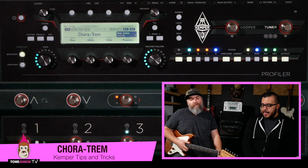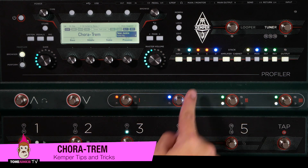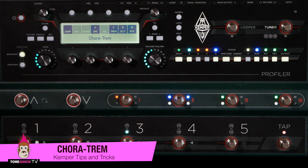Edge of breakup. So really quick, I'm going to turn on the Chora Trem and break it down a little bit. Here's the Chora Trem effect.